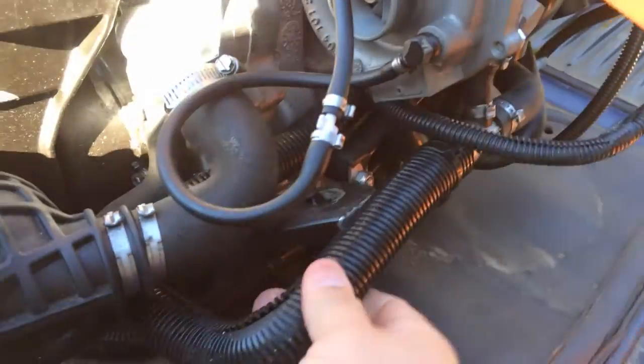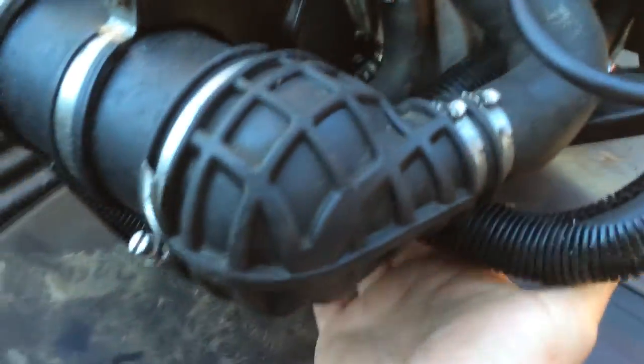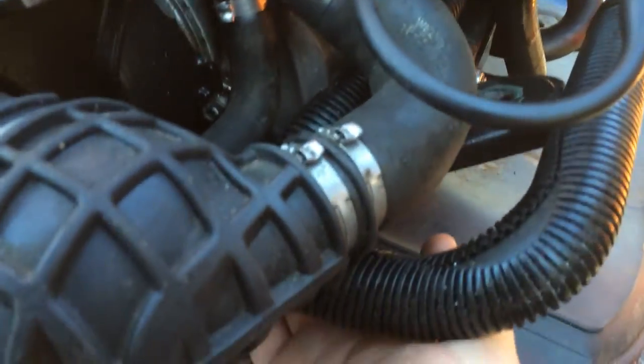This line here goes on the outside of the mount whenever it's installed. The oil cooler line goes up on the top on the inside, right up next to the motor.